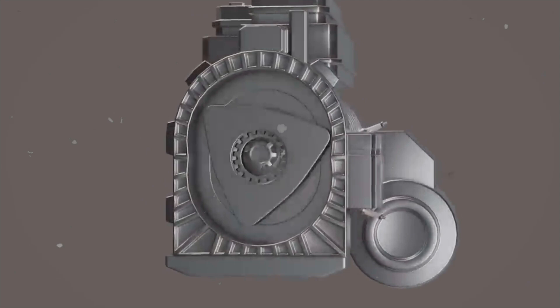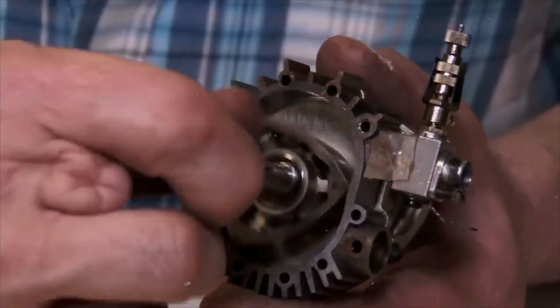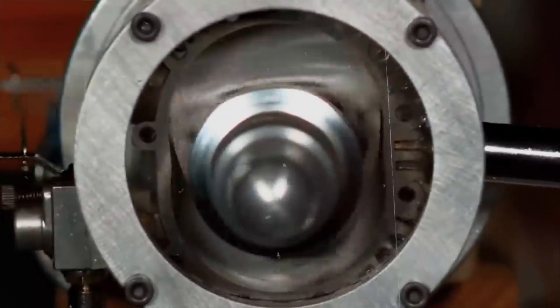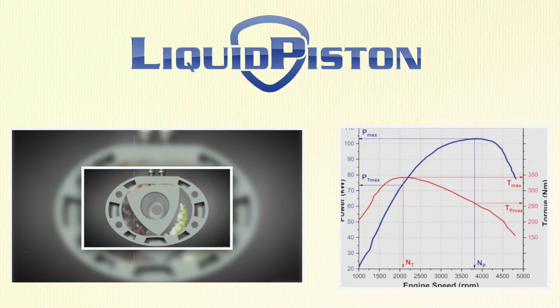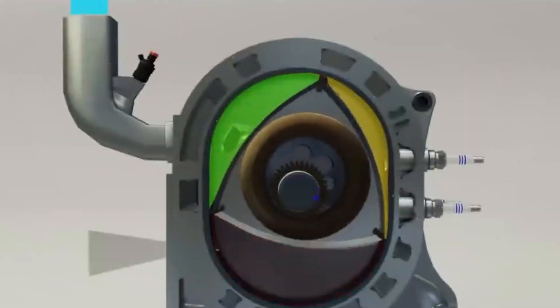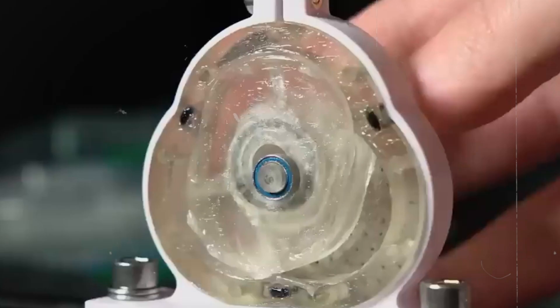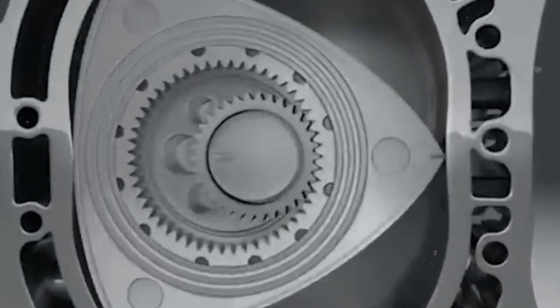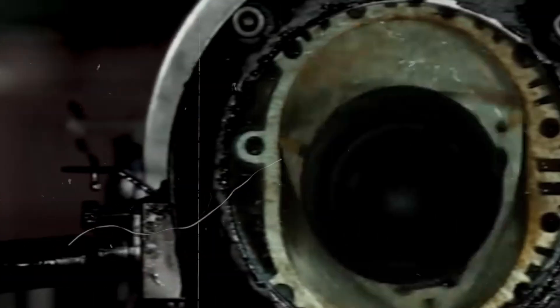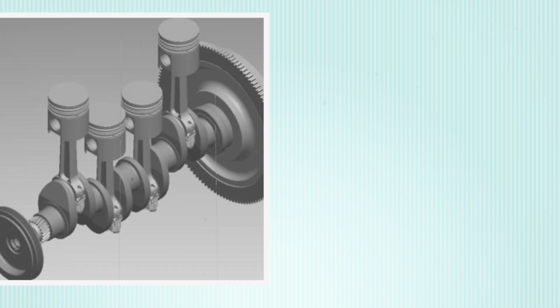In summary, the XTS 210 is a compact, powerful, and efficient engine with a unique design and working principle. Its breakthrough technology overcomes many limitations of traditional rotary engines. Liquid Piston's engine offers superior performance, efficiency, and reliability compared to conventional piston engines, with high thermal efficiency, a direct fuel injection system for precise control, a simpler lubrication system that reduces oil consumption, and a lower surface-to-volume ratio that increases compression ratio and power density.